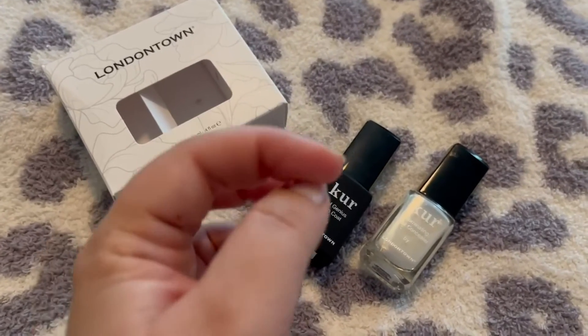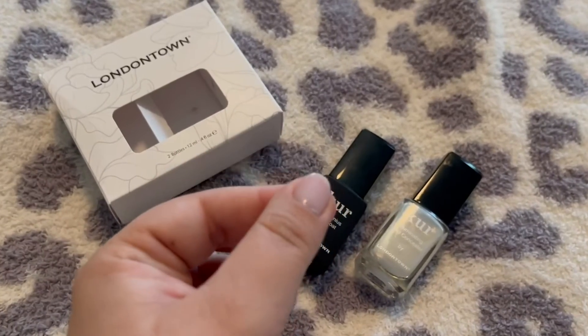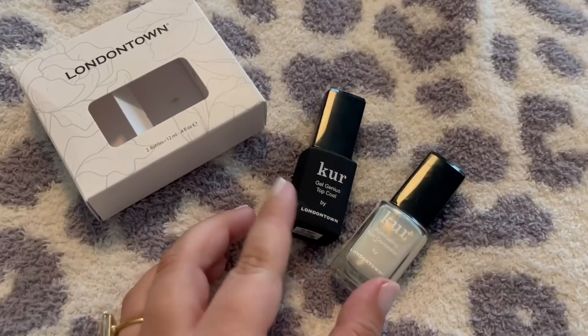It feels kind of thick — it's not as thick as a real gel that you put under a UV light, but it's shiny and it feels substantial. These two are truly a dynamic duo. I love it.